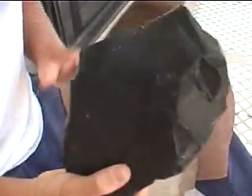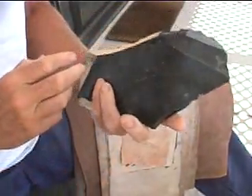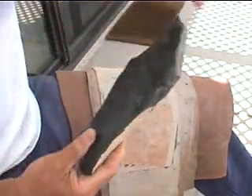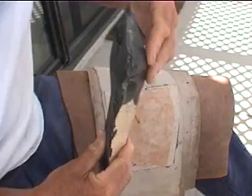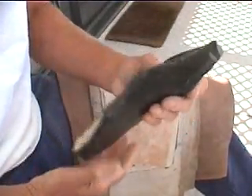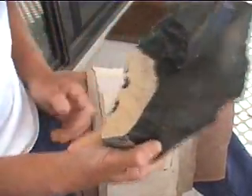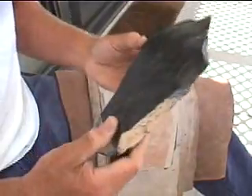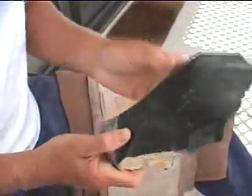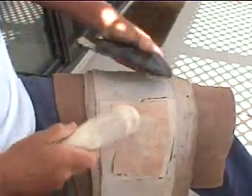We're using Oregon Dacite again — this is some stuff I got up in Oregon last month. It's a plain old spall. We've got some mass over here that we've got to remove, some mass over here from the bulb, and a lot of thin edge over here. So initially we've got an edge all the way around this thing, but we want to prepare that edge — get rid of the really thin edges and start removing some of this mass.